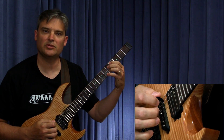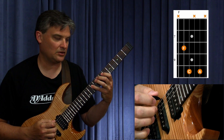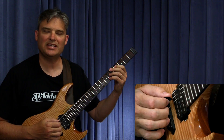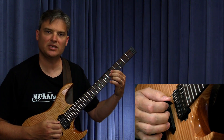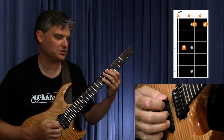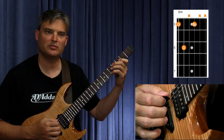Then C sharp diminished, root position. Then F major, root position, then second inversion. Then D flat major, root position. Then G diminished, root position. Then A minor — root position to second inversion. Then G minor, root position. Then C sharp diminished, root position.